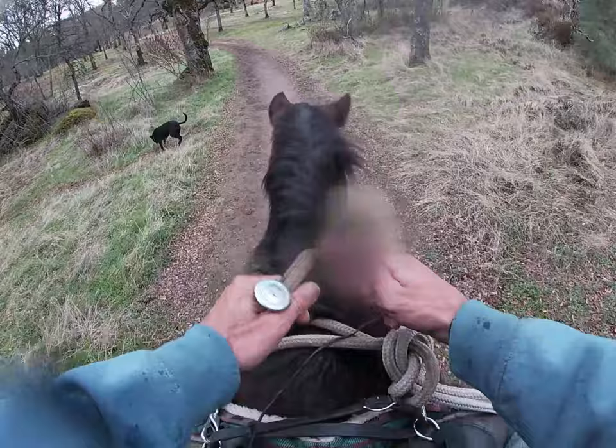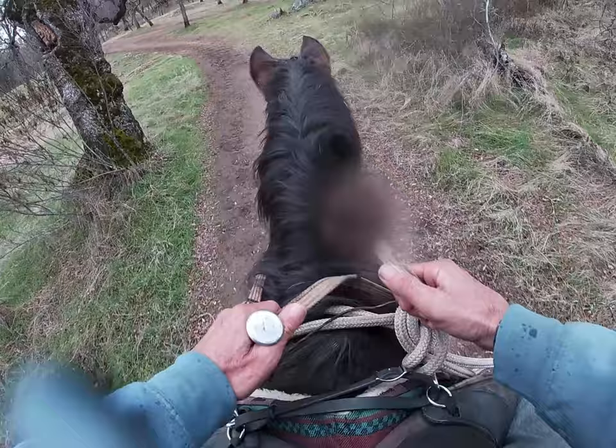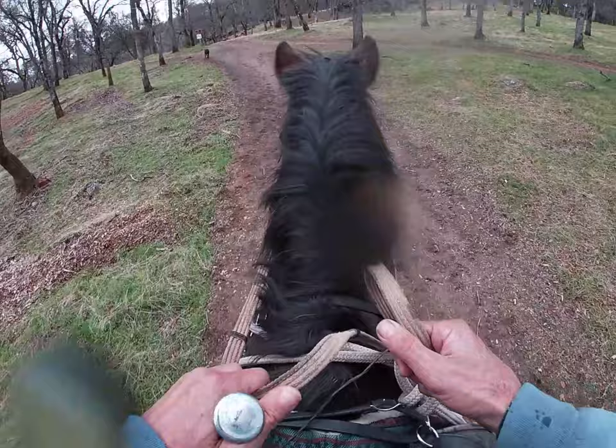She tends to walk pretty slow, and the reason she walks slow is because I put speed control on her when I first started working with her out here — she wanted to run away or bolt, so we really had to slow her down. Now she goes too slow, mainly in the arena, but she was also a little slow last time we had her out on the trail at Falcon Crest.